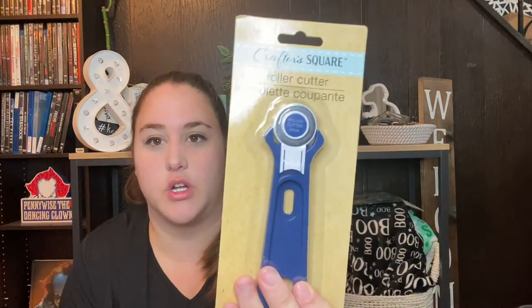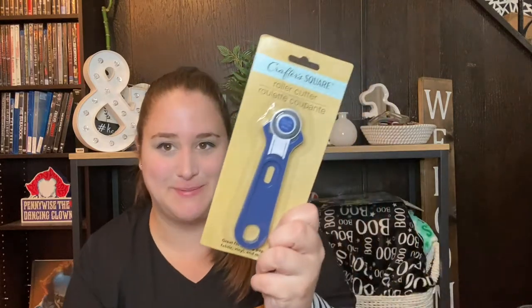The next thing is this Crafter Square roller cutter — I actually shared this in a previous Dollar Tree haul, my massive Dollar Tree haul which I'll link up here or in the description box if you're interested. I lost mine so I picked up another one.